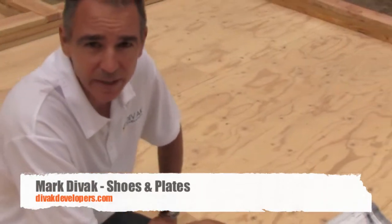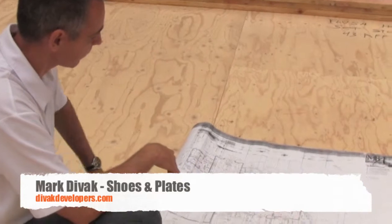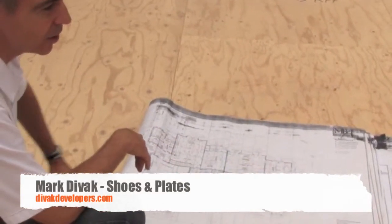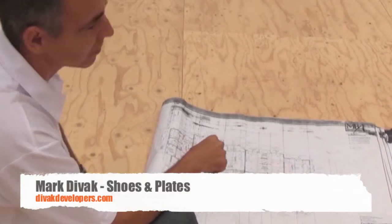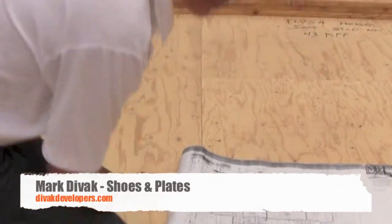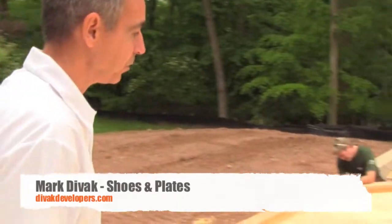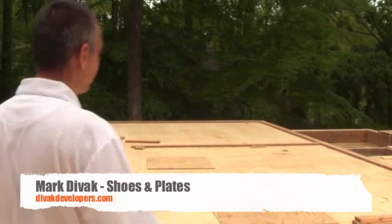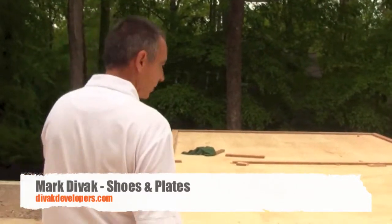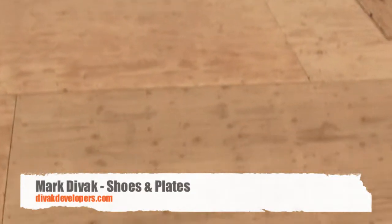The whole deck is down now that they finished gluing and nailing it all down. The framer takes out the plans and starts laying out all the measurements on the deck. He'll take a string line and snap string lines exactly where all the rooms lay out — walls that go all the way through from one side to the other.